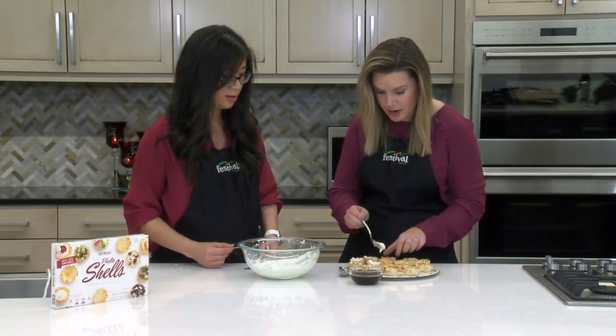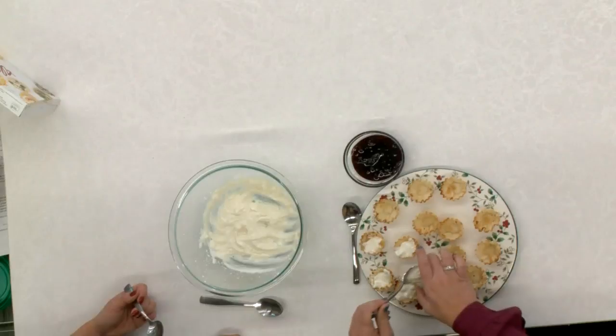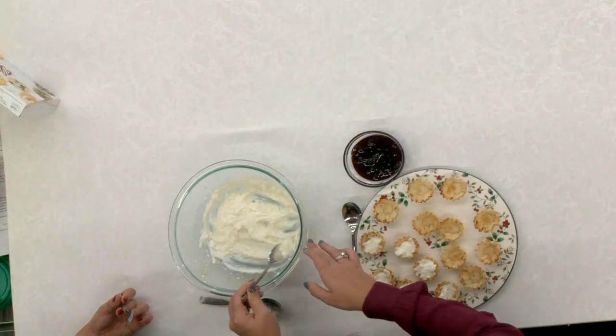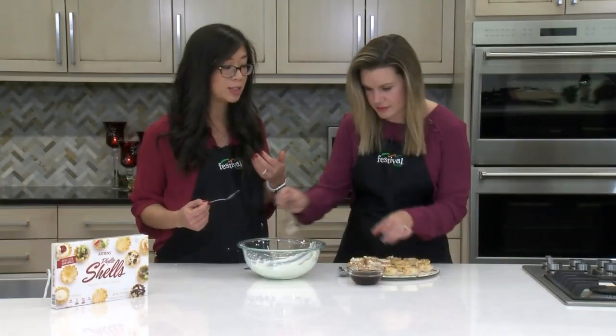If you didn't want to make them in the tartlets, you could definitely buy a crust as well, like a regular pie crust. I do like the phyllo because it is kind of light and airy, which pairs really perfectly with the fluffy texture of this filling.